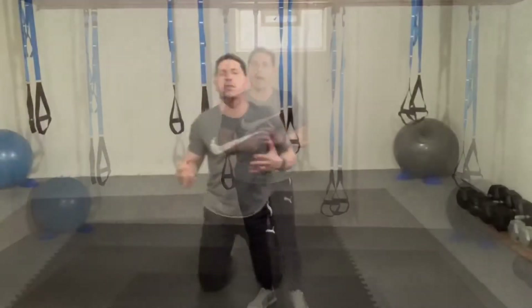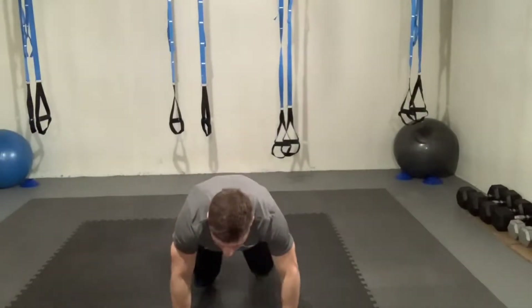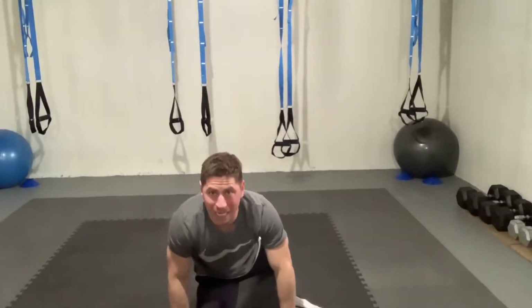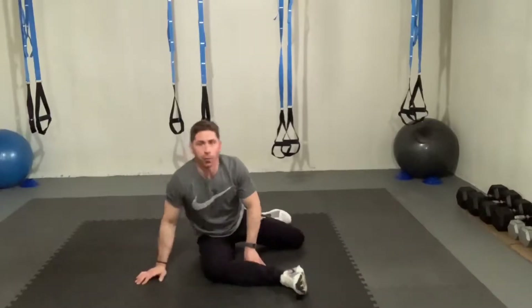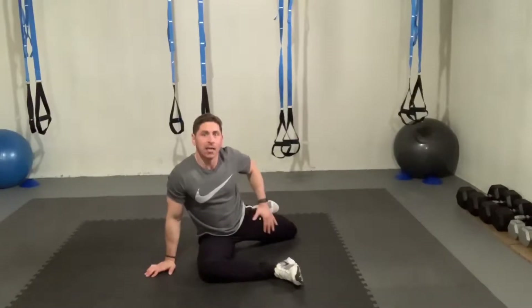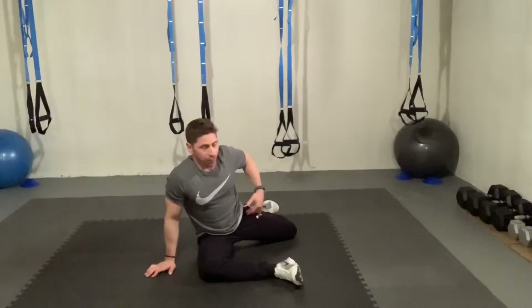As you get a little bit more flexible, as you improve there, once we are done with the inchworm, you're going to flow right here into your push-up position. From here, what you're going to do is bring your right leg out underneath you. My right leg here is going to be out at a 90 degree bend. My back leg is as far back as I can get it without obviously putting too much strain on the hip flexor.